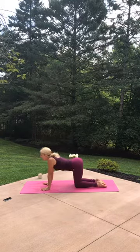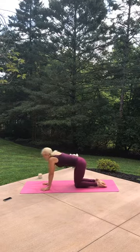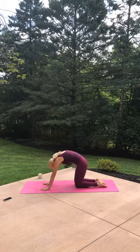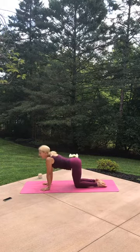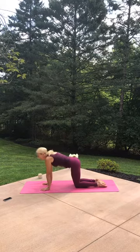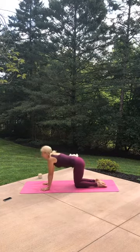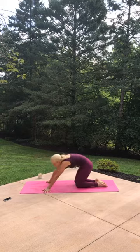Inhale, melt your heart. Do that again — exhale, round and hollow. Inhale, arch. Exhale, pull your navel in. Inhale and arch, keep that going. Exhale as you push the earth away. Inhale and arch. Last time — exhale, pull the belly in. Inhale and arch. Let your hands shift — one right, one left. Circle the hips around to the right.